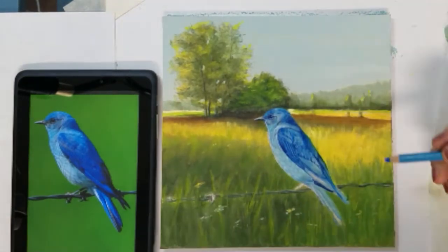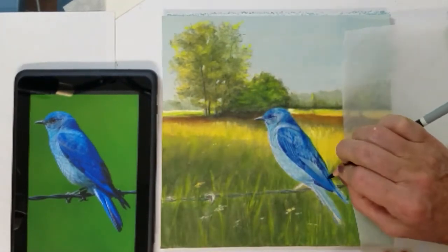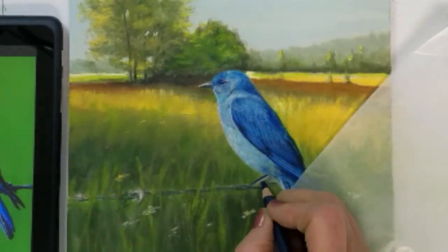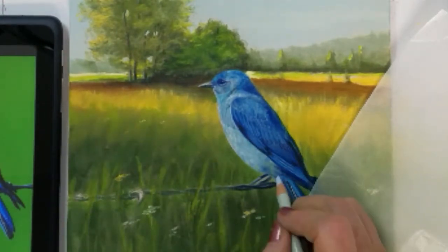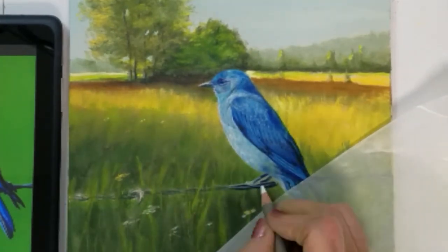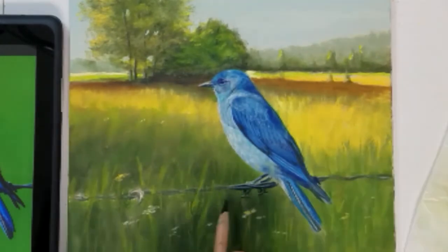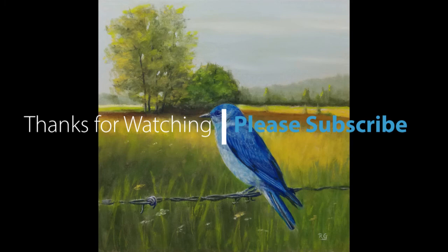I have really enjoyed painting this bluebird into a landscape background and I hope you have found this method helpful. To complete this painting I'll zoom up on the bird's feet — his toes and nails wrap around the barbed wire and I will highlight them with some white to give them a realistic appeal. I hope you have enjoyed this time-lapse video of painting a country bluebird. Please subscribe if you haven't already and I'll see you next time.